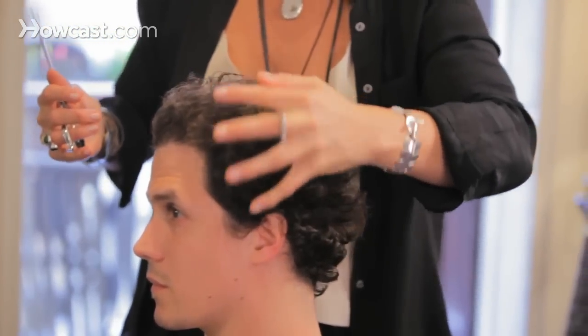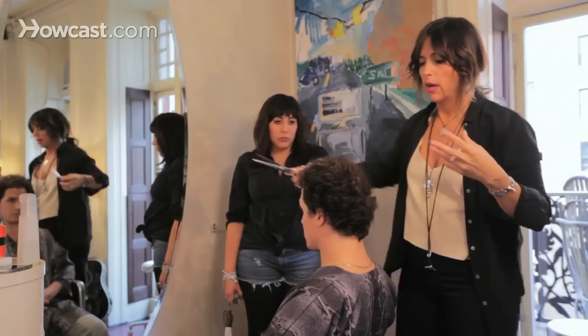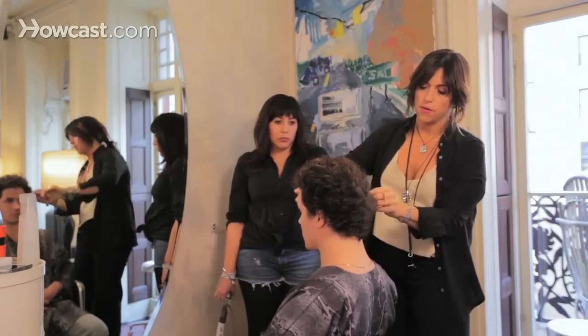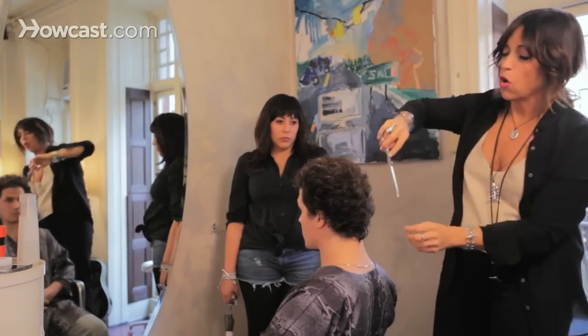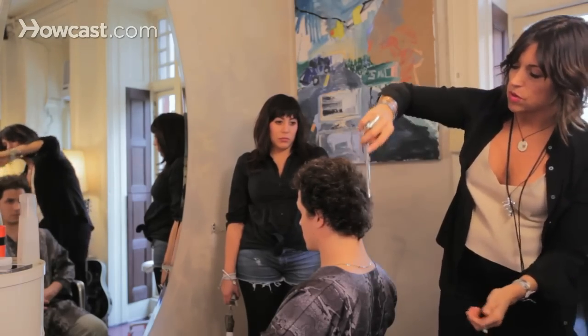Right now it's looking too round — it's looking too Q-tippy. So I'm going to leave the length but square it off a tiny bit on the sides. You can afford to hand sculpt curly hair because it's got so much character. It's hard to do with straighter hair. Curly hair sometimes has a reputation for being hard to style and hard to cut because it has a mind of its own, so you sort of have to address it that way as well.